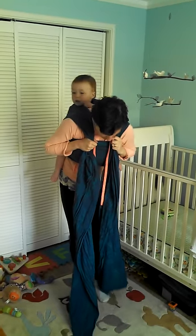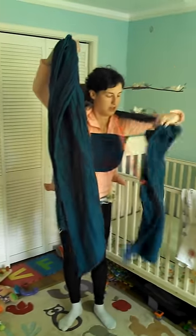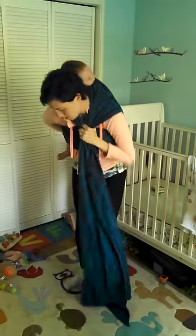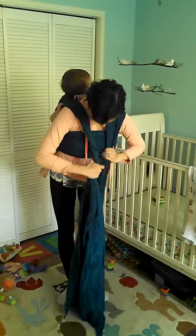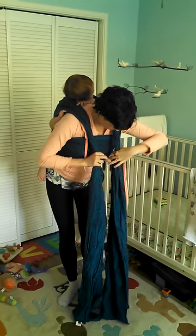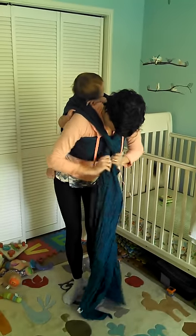So now my tails are about even length. I can lift both up. Bounce them down to make sure it's all nice and tight. Now, coming over my shoulder, I'm going to twist these a bit. And then I twist them together.